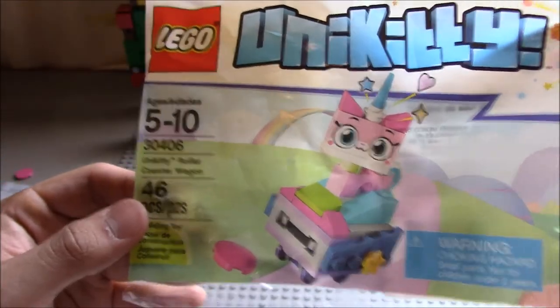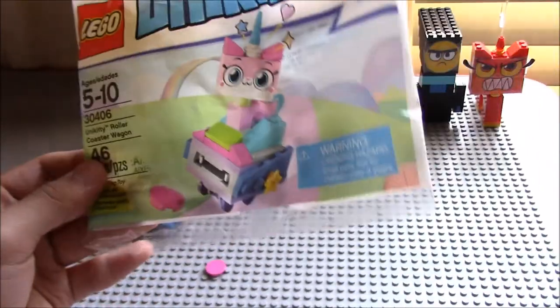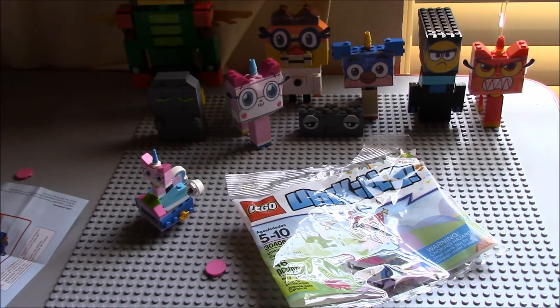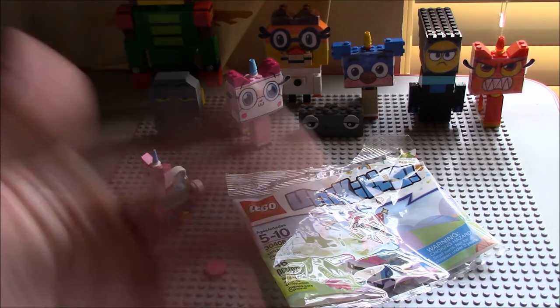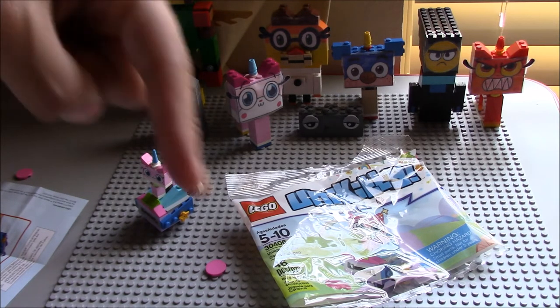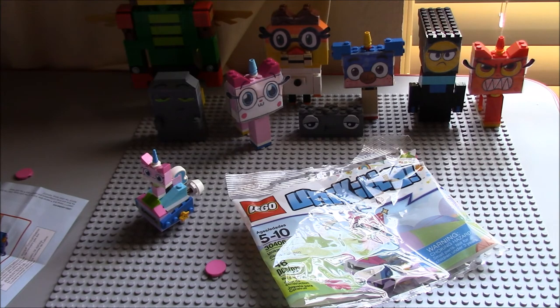So this is my unboxing review of the Lego Unikitty Roller Coaster Wagon. I hope you enjoyed this video. Don't forget to like, comment, and subscribe. I'll see you guys in the next one. Thanks for watching. And if you want to see my other videos and also my Unikitty plot, click the link in the description below and you can watch it.